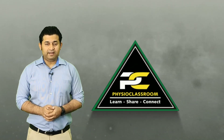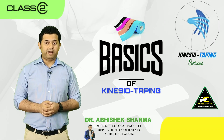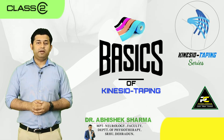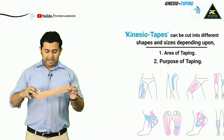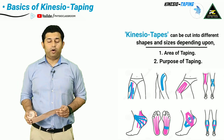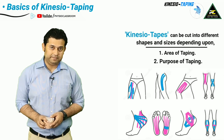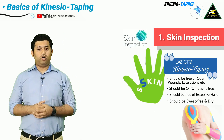Hello everyone, you're watching Physio Classroom channel. In this video we are going to learn about the basics of kinesio taping, covering the important steps and information needed to be considered before applying kinesio tape. Kinesio tapes can be cut into different sizes as well as different forms, and this totally depends upon the area required to be taped and the purpose for which kinesio taping is being applied.